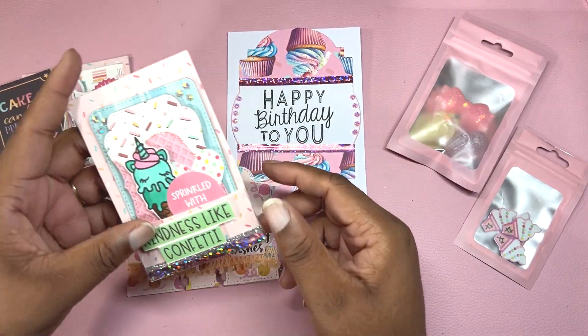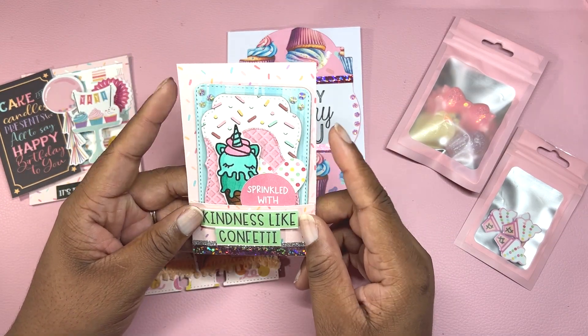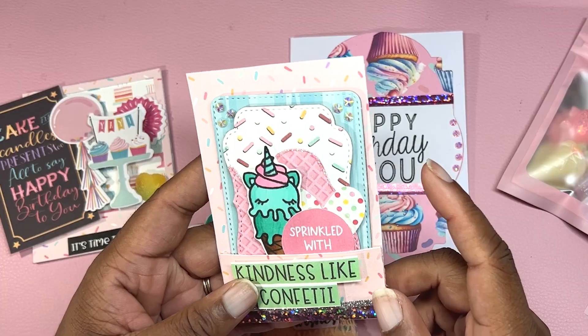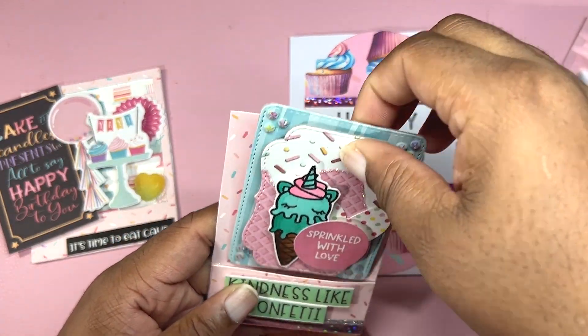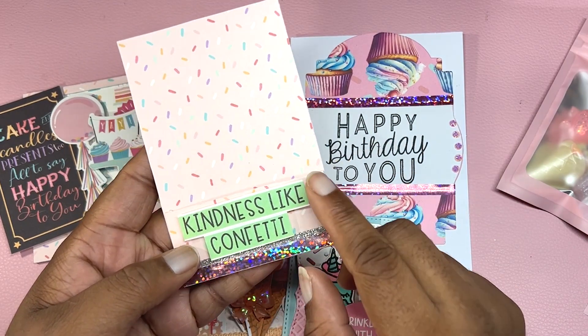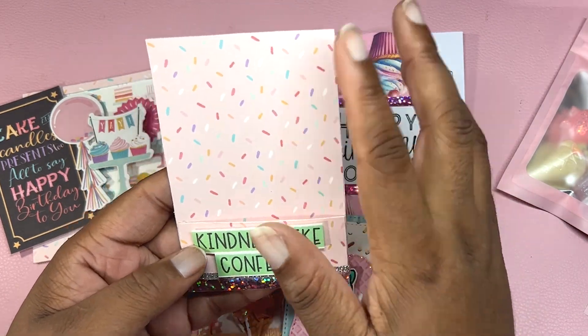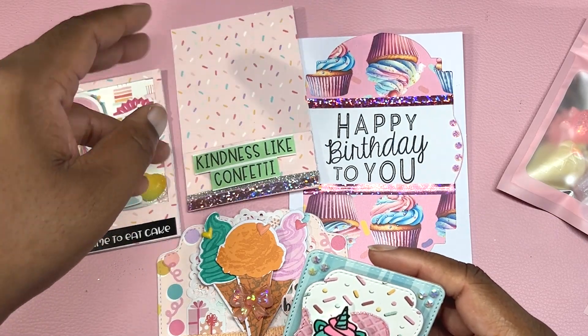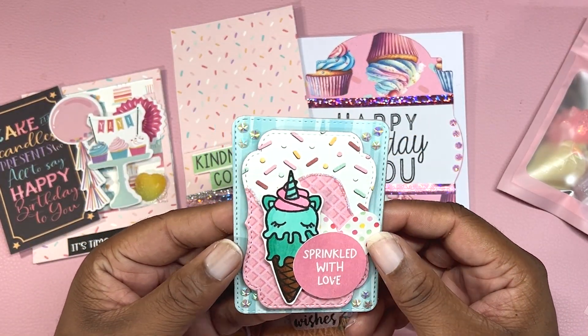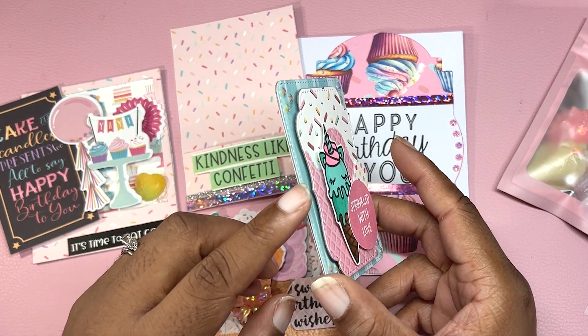For my crafter's choice, I made a loaded pocket and also a Polaroid frame. For the loaded pocket, I actually made an ATC card and added the sentiment 'Kindness Like Confetti' because of the confetti and the sweet treat theme. Here is the ATC card — I have it propped up on foam, both layers. This ATC die set is also from KS Crafts.